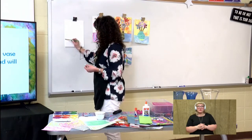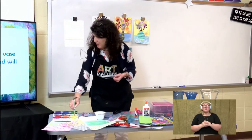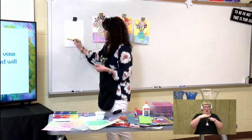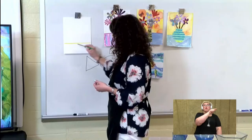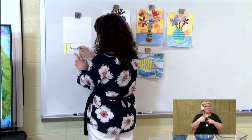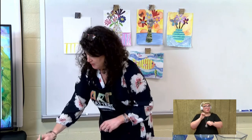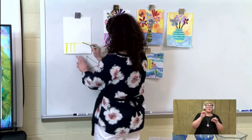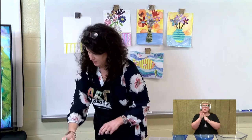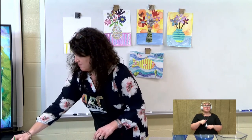Since we're having a vase, I'm going to make the bottom half of my paper look like a table. All I have to do is draw this line from one side to the other. And then I can paint any kind of design that I want. I could make it solid if I wanted to, I could do polka dots. You can have a lot of fun with your designs — be very creative. It does not have to look like mine.